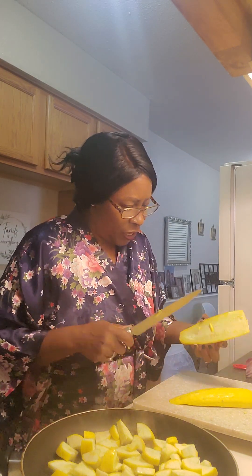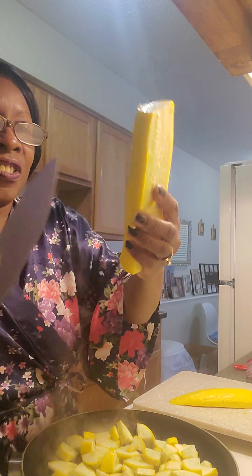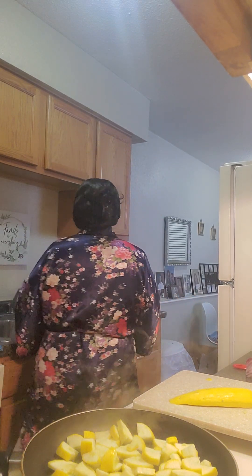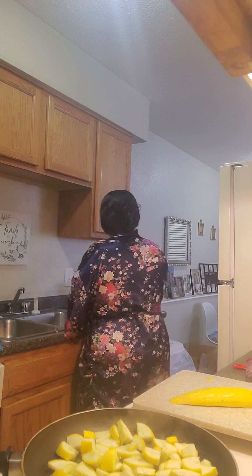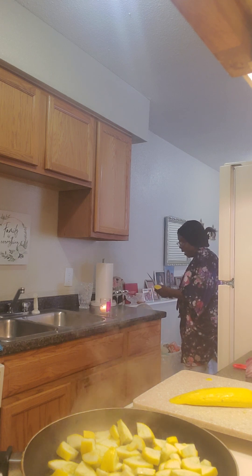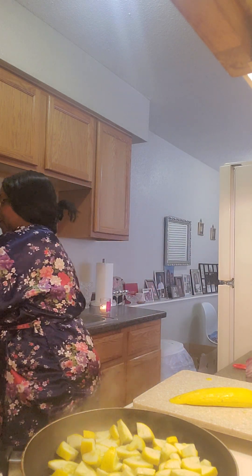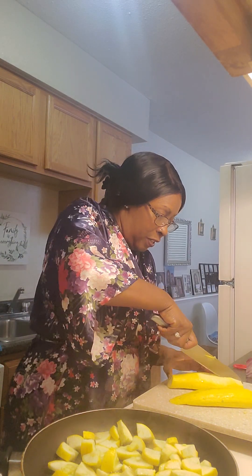Let me finish cutting this squash down the middle — it's been a while since I've had it. I found something on this squash I don't know what that is, so I'm not going to eat that part — I'm just going to cut it off. They came in that bag, so I just didn't see it when I bought them.